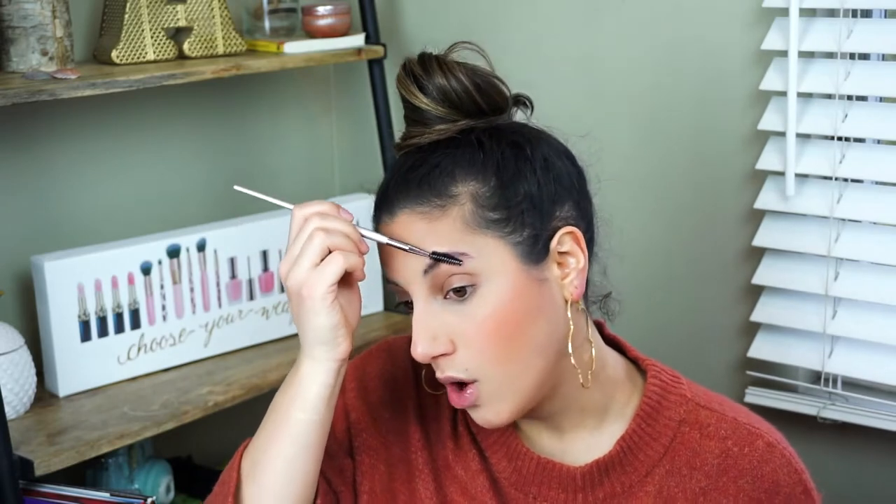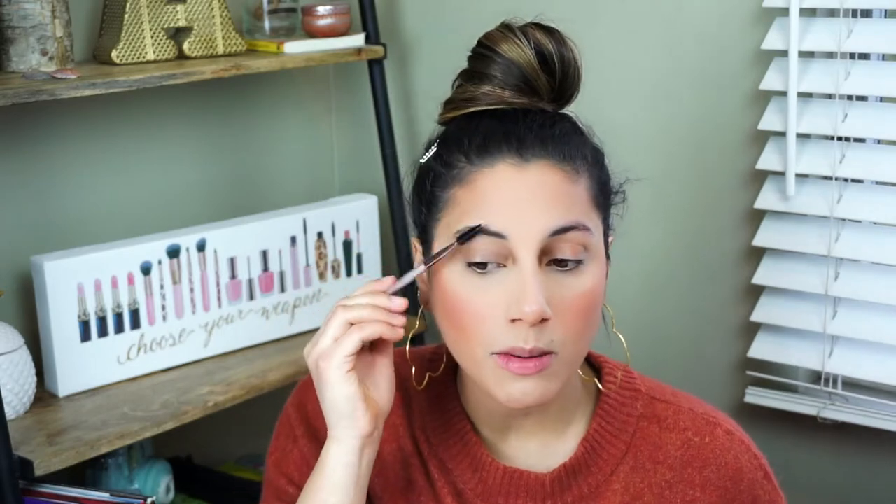If you guys watched my brow tutorial, you would know that I'm obsessed with soap brows. So basically what I do is I comb up my little brow hairs, grab a little spoolie — this is a Morphe M115. I spray a little bit of setting spray into my soap brows and rub the brush in the product, and then you comb your brow hairs upwards. But just to really get my brow hairs to lay flat, I back comb them a little bit to really get the product in between the hairs so they stick to each other. Then I brush them straight up, and once I have my brow in the shape I want it, I press the hairs down so they don't go anywhere.